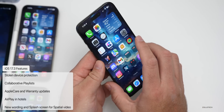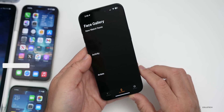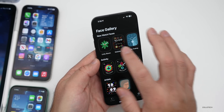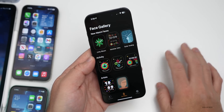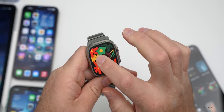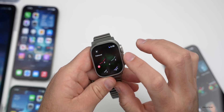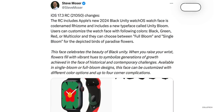Also in iOS 17.3, based on the code, there's new wording for spatial video with a new splash screen. The Unity Bloom watch face has a new font called Rhizome that's built into the code — we could see it used elsewhere throughout the OS as well. The font is visible when modifying the Unity Bloom face with complications.